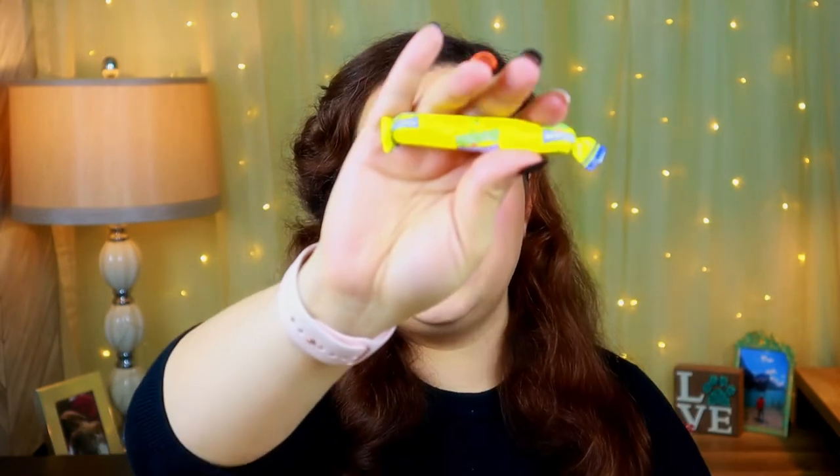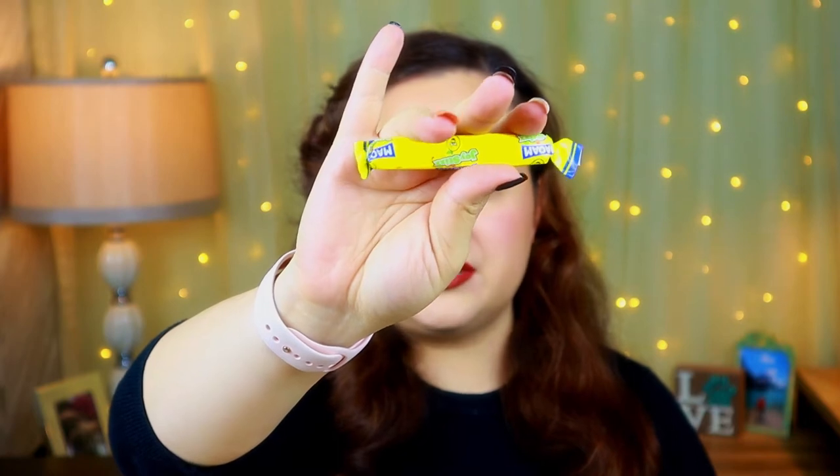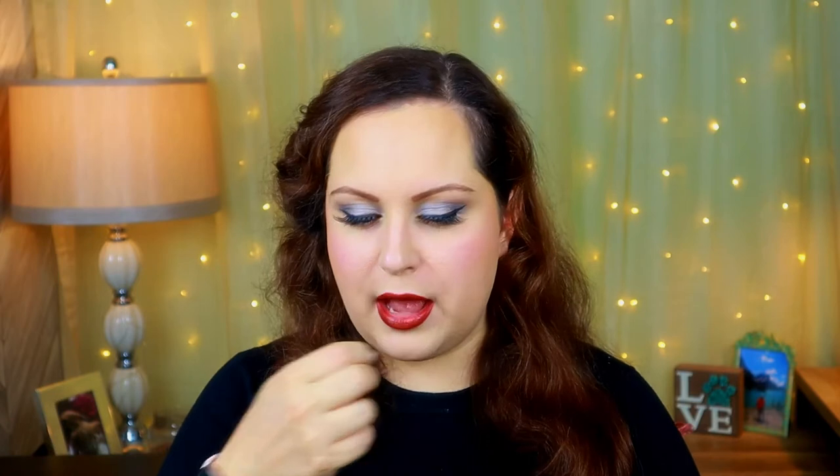I'm going to save the rest for later because there's still so much in here. Next up I have a Joystick - looks like it's probably a lemony taffy-type candy. I might save this for a little bit later. I think I'll do individual candies towards the end because this is going to be super chewy - maybe I'll just pick one or two flavors to try.